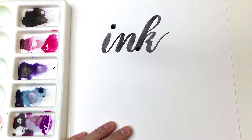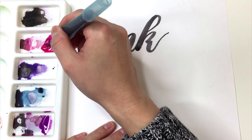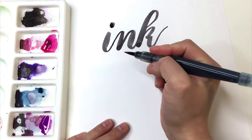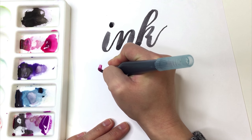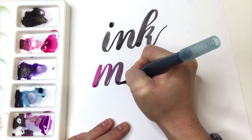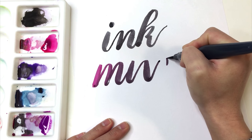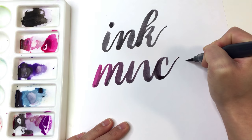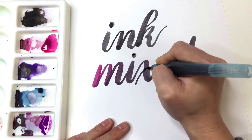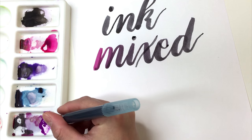So when we go to mix it with watercolor, some of that watercolor pigment will shine through. All you have to do is take your brush and just dip it in the watercolor — you see you have it on the tip — and then go ahead and start writing. The first couple strokes will be really saturated with watercolor and then it will slowly fade back into ink. The more you dip it into the watercolor, the more of the watercolor will shine through.